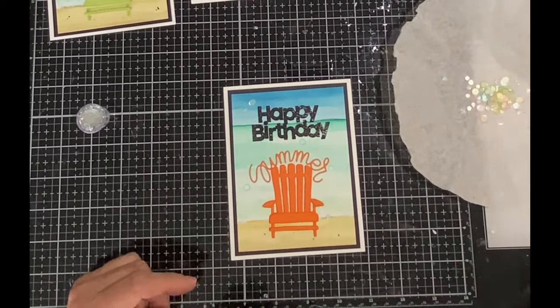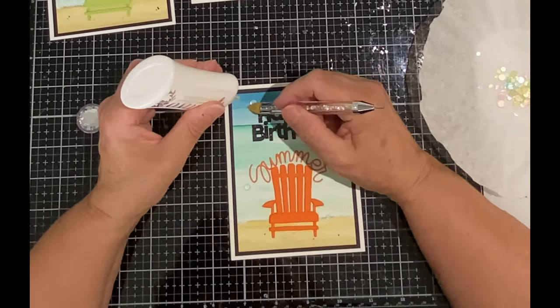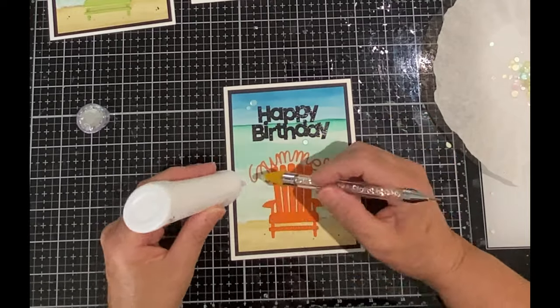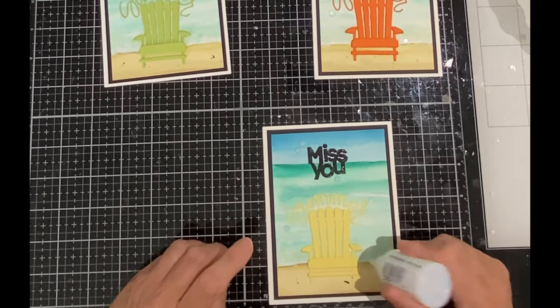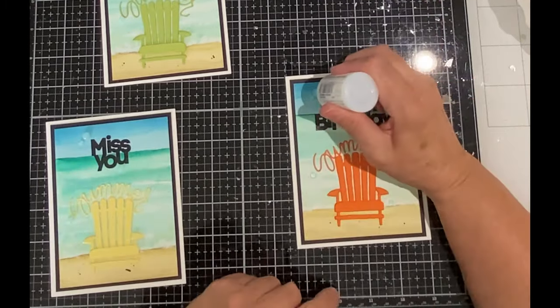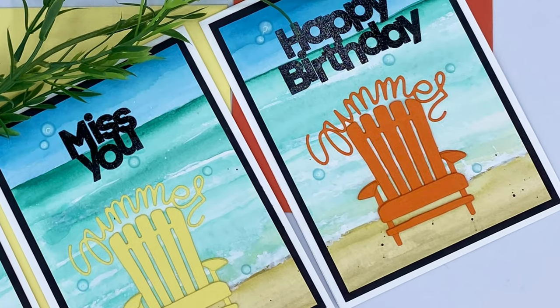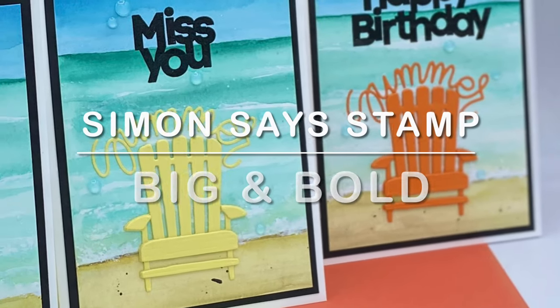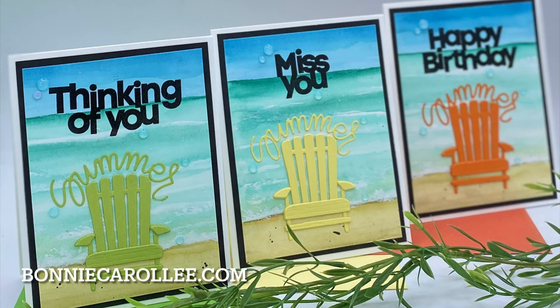These cards are embellished with some pretty pale blue confetti from Studio Katia's Pastel Rainbow Mix. All of the sequins are finished off with Nuvo Crystal Drops Morning Dew, giving them a jewel-like appearance. And that completes these three cards made from one watercolor background featuring Simon Says Stamp's Big and Bold sentiments. If I had a longer sheet of watercolor paper I would have made a whole lot more. I hope you enjoyed this video and as always I appreciate your visit.